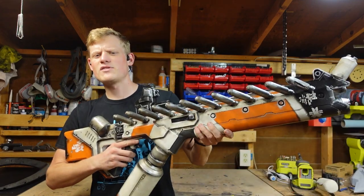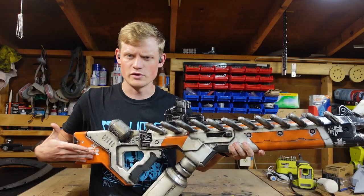Hello everyone, it's me again, one week later. Build Daniel Build at your service. Last week I made this, the District 9 Arc Rifle.